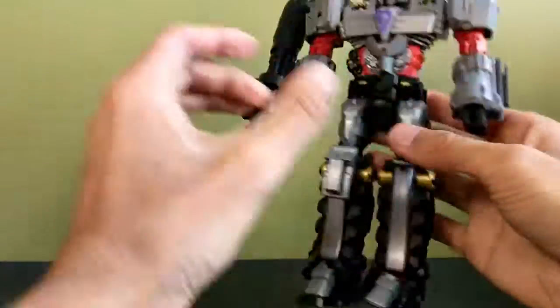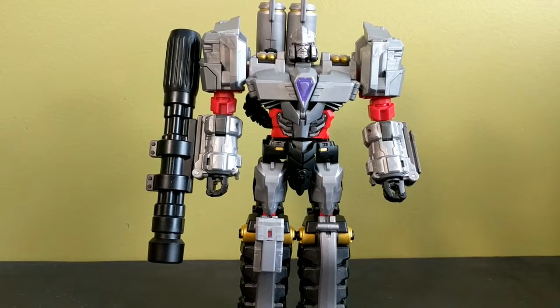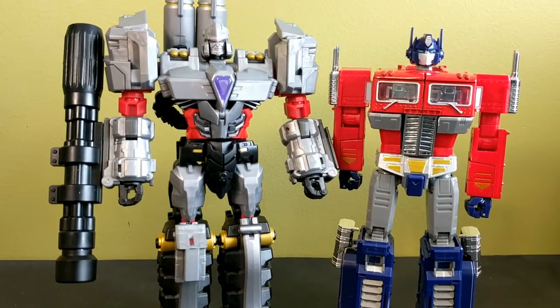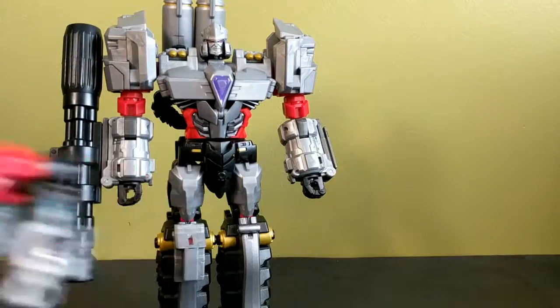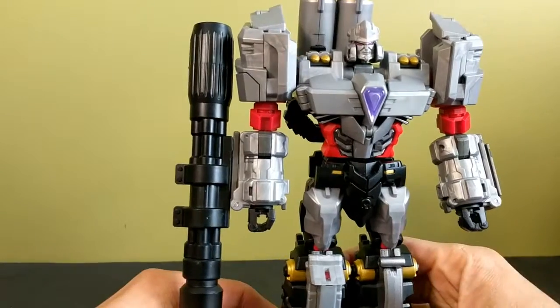There you have Rider Despotron in his robot mode, and he's really really tall. Here he is next to MPP10 — or MP10V, sorry — just to give a sense of scale. He's taller than the knockoff Masterpiece, and the knockoff Masterpiece is about Voyager scale. Here's a Voyager class figure — a very short Voyager, but a Voyager nonetheless. That's basically how tall most modern Voyagers are.